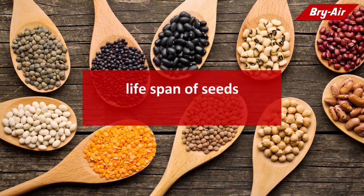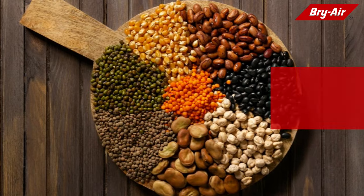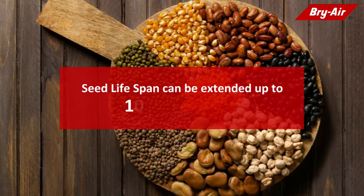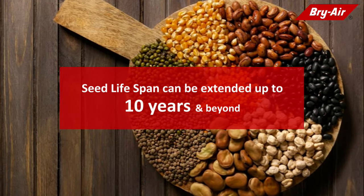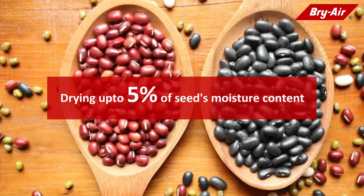The lifespan of vegetable seeds generally varies from one to three years. However, the germination potential of seeds can be extended to over 10 years by drying them to about 5% of their moisture content.